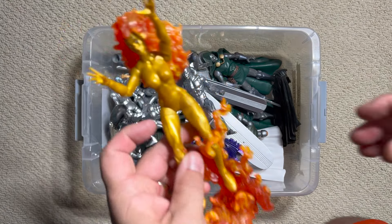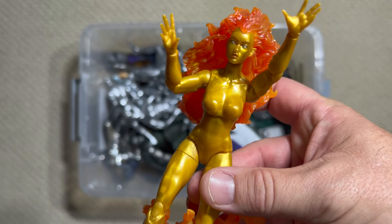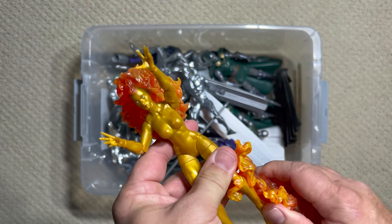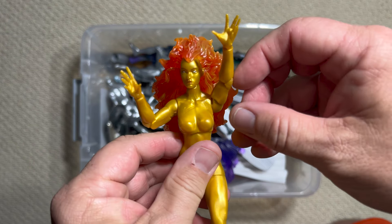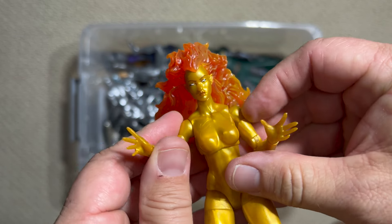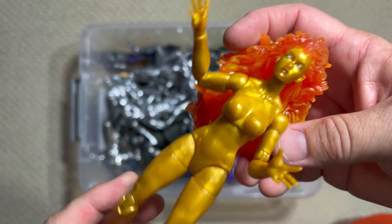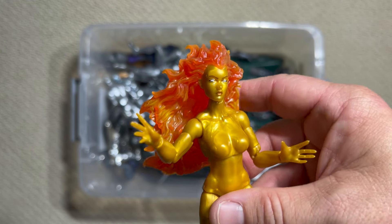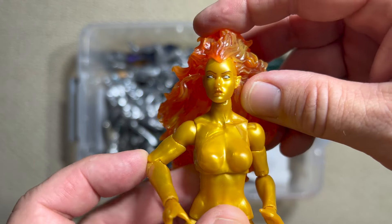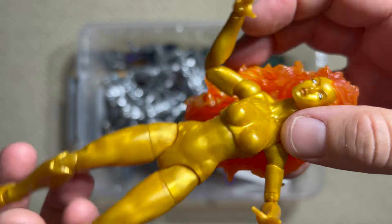Another Herald from the Galactus pack was Frankie Raye Nova. She's actually been around in the comics for a fairly long time, debuting in Fantastic Four issue #164 all the way back in 1975 when the title was being worked on by writer Marv Wolfman and artist George Pérez. At the time, she was just an off-again, on-again Johnny Storm girlfriend — and the catch was she was always afraid of fire, which made her a slightly interesting character.